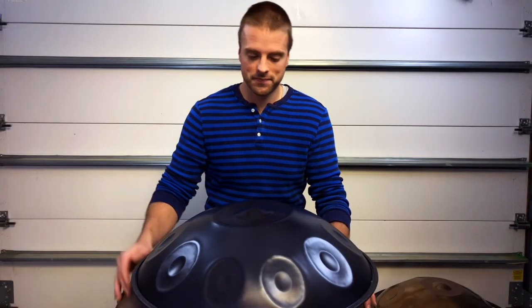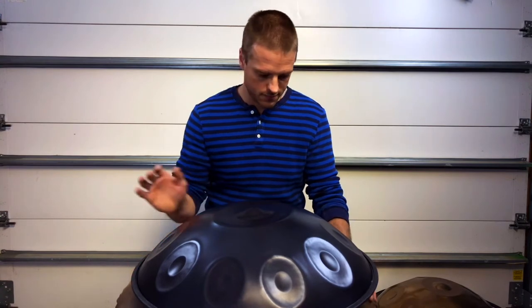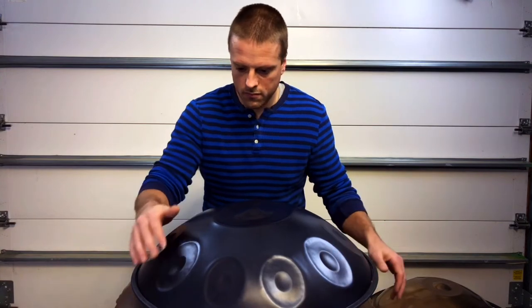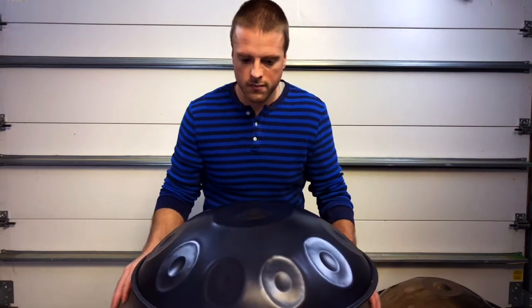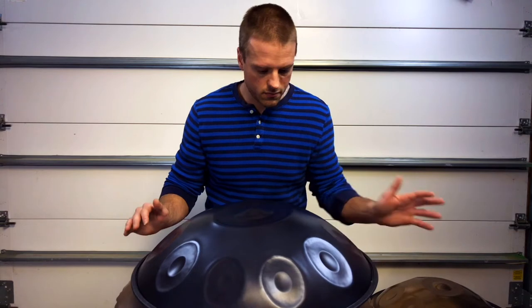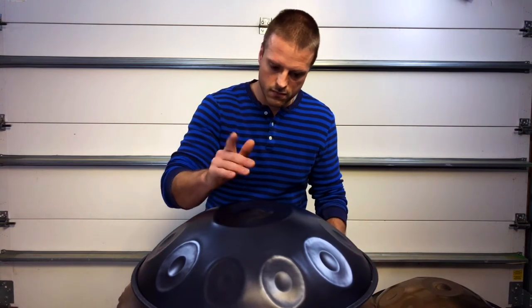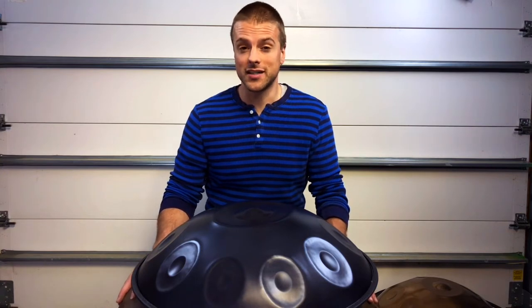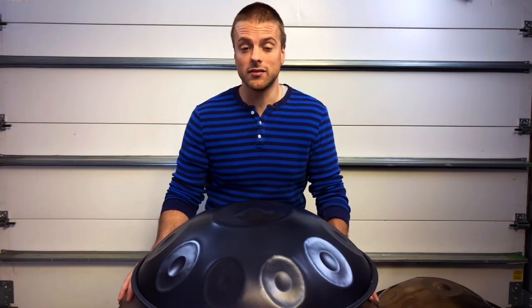Let's take a listen to this Daniels Made D Celtic minor 10 made from nitrited steel. One of my favorite qualities about nitrited material is its warm, rich tone — it could almost be described as an earthy timbre. Also, each tone field is very resonant; it only takes a light strike to activate each individual note.